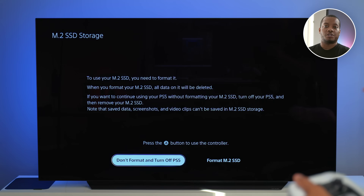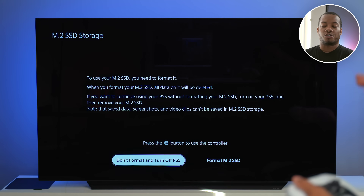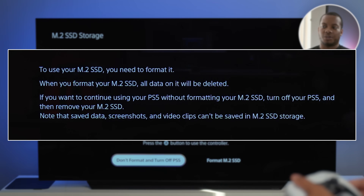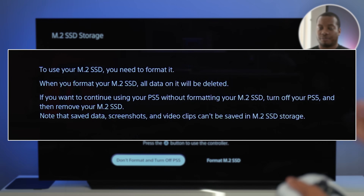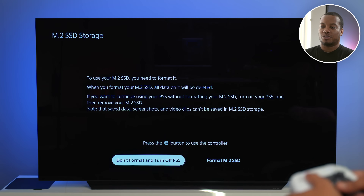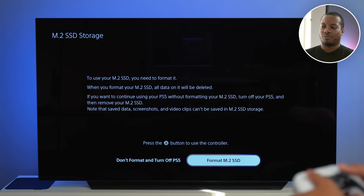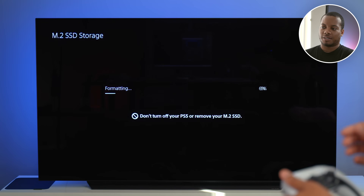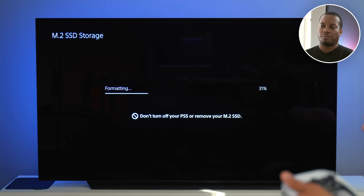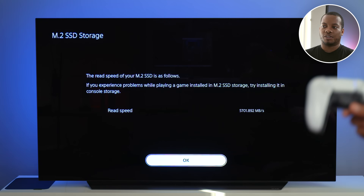Your next steps are to plug your PlayStation 5 back into your TV and the wall. When you first turn it on, you'll be greeted with a screen that gives you information about your M.2 SSD and what you're about to do — basically you're about to format it. Format is going to erase everything on it and get it ready for the PlayStation 5 to use. We're going to hit 'Format M.2 SSD,' press the X button, and this is going to take just a couple of seconds to format.